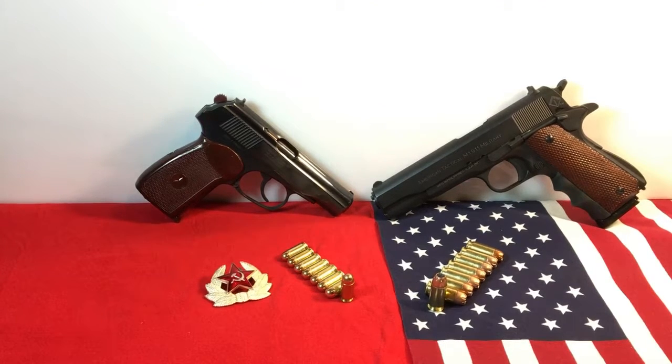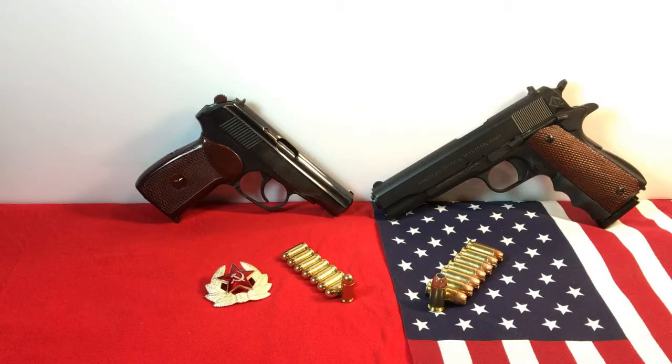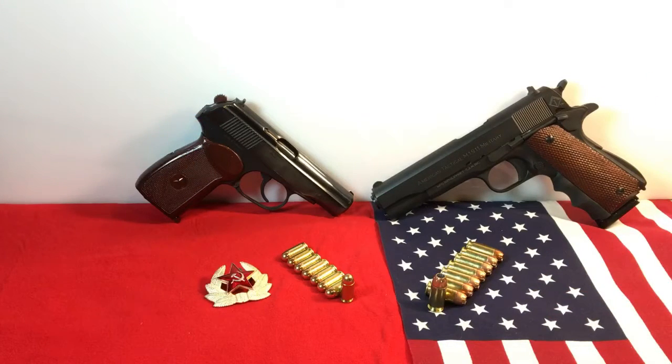Greetings, folks. Two Improper here bringing you yet another in my series. Here I'm bringing you a couple of old Cold War veterans. Actually, let's call them Cold War foes, because they ain't old — and I'm a Cold War veteran myself.